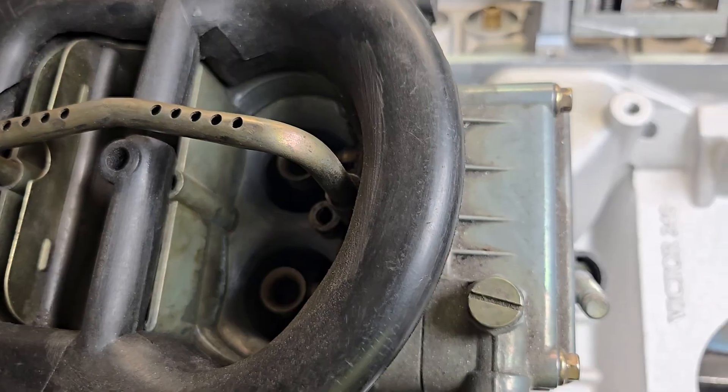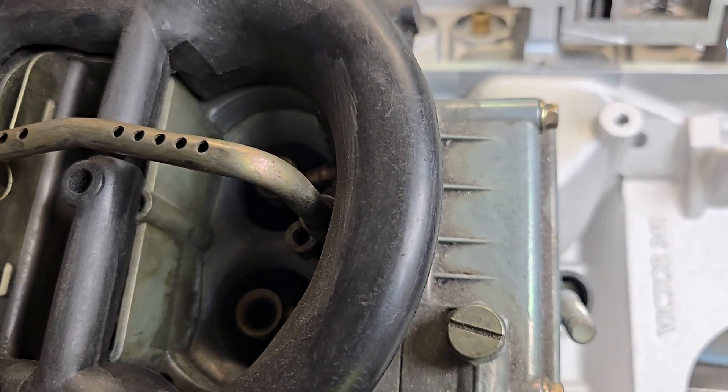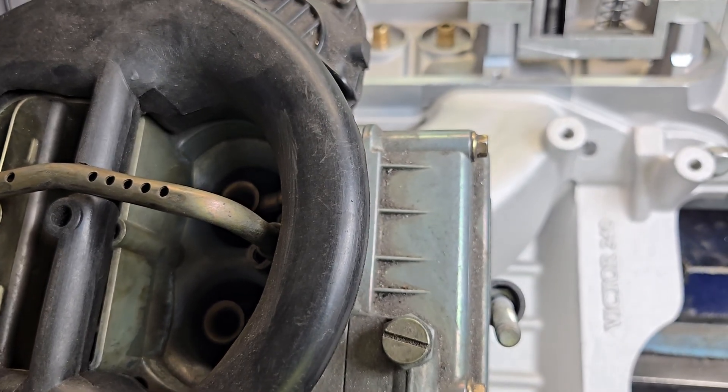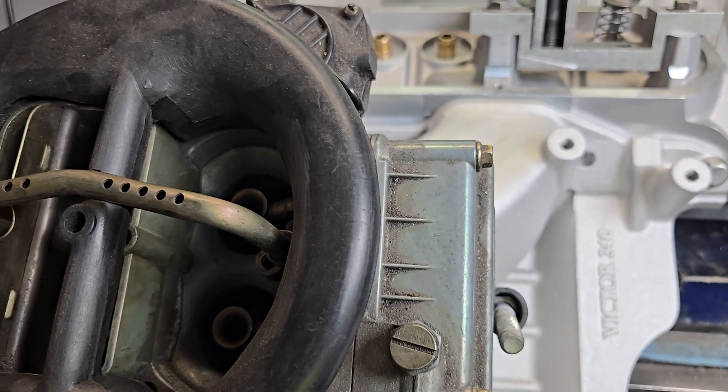So if you're watching guys showing you flow through manifolds, it needs to be done right. I'm not accusing anyone — maybe they just don't know.